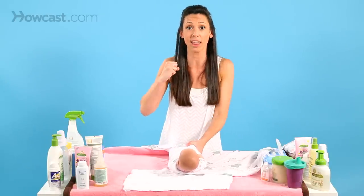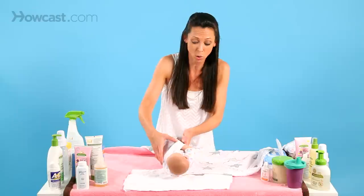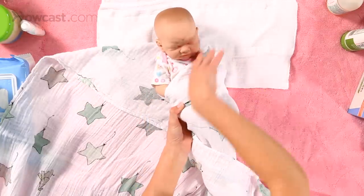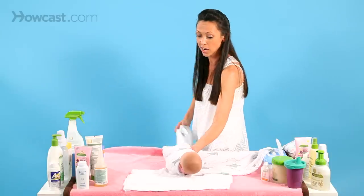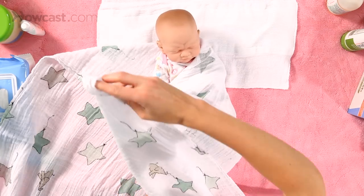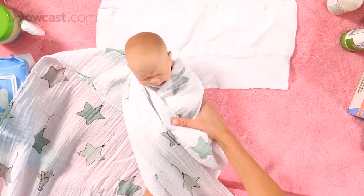Sometimes when they have their muscle jerks, it wakes them up. So the tighter you can get them, the more comfortable they will be. The first side goes under their bottom, over from the shoulder down. Then take this very long piece and put it over the opposite shoulder, trying to get it as tight as you can.